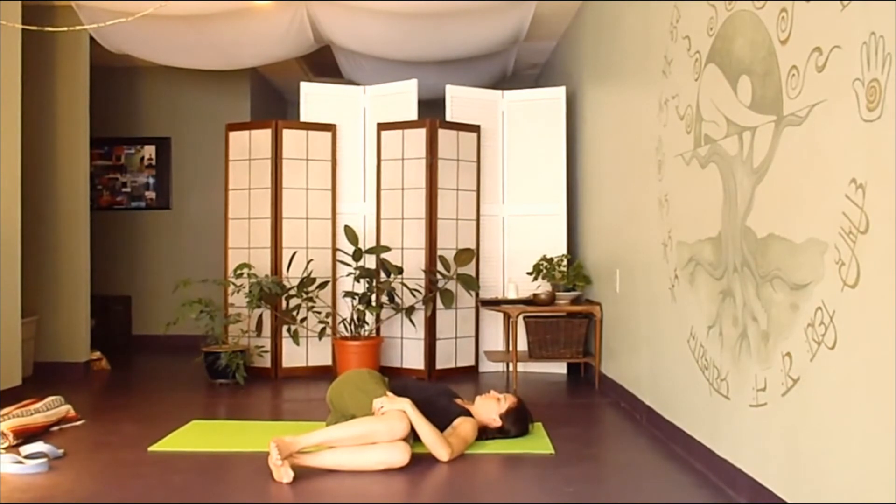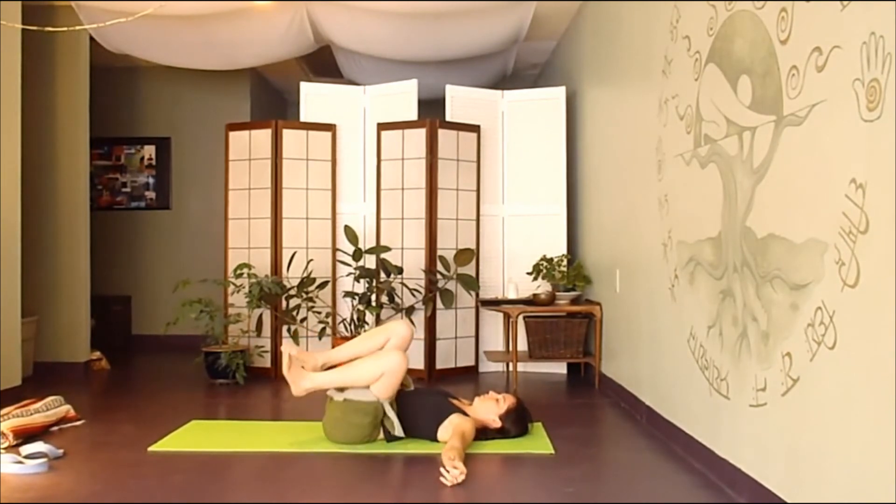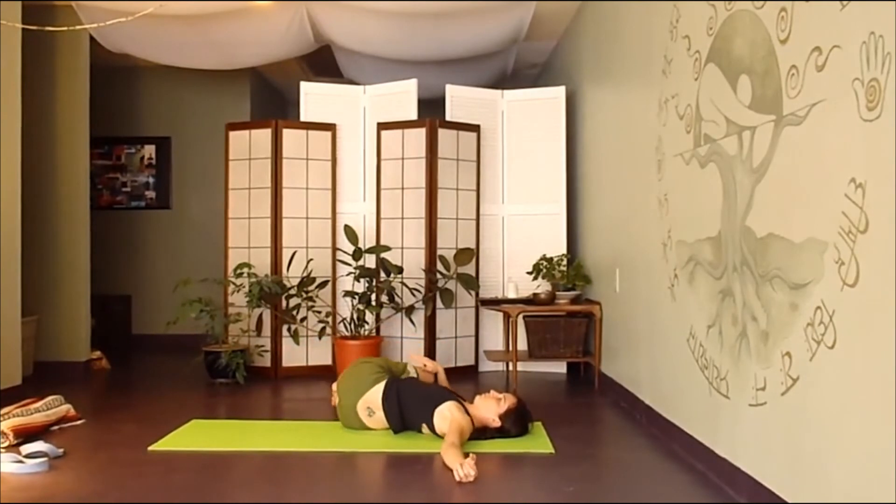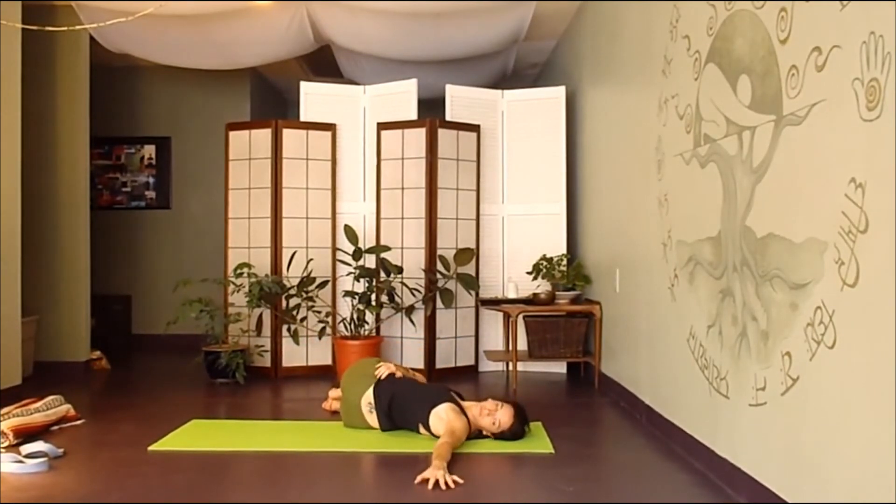One more deep breath here. Hug the knees back into center. Then allow them to fall over to the right — gaze towards your left hand. Send that breath up into the shoulder and into the spine.